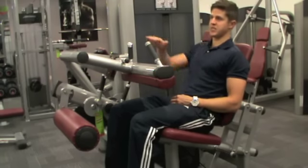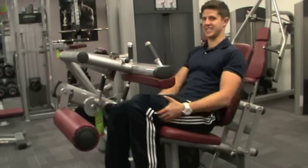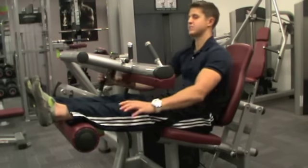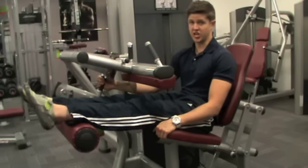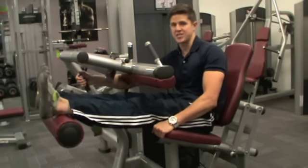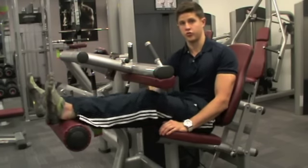Next, we're taking the legs from full extension into a flexion position, flexing at the knee which is going to engage the hamstring muscle. So we need to bring our legs up and rest them on the pad. This pad affects the range of movement — there's an adjustable button just where my hand is here, and all you're looking to do is roll it up or down the leg. You want to ensure that it's just above the Achilles heel.